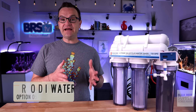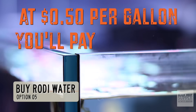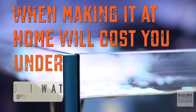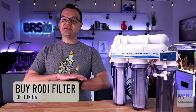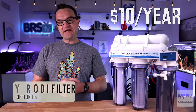Option number five is to buy RODI water from your local fish store. At $0.50 a gallon, you'll pay over $200 a year, when making it at home will cost you under $10 a year. Option number six: just buy an RODI filter. For a one-time purchase, you'll be able to make all of the water you need for a 70-gallon aquarium for well under $10 a year.